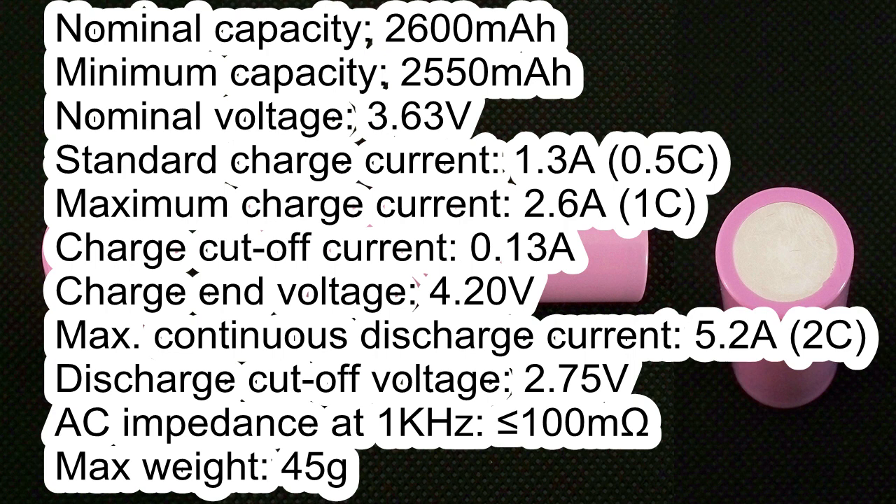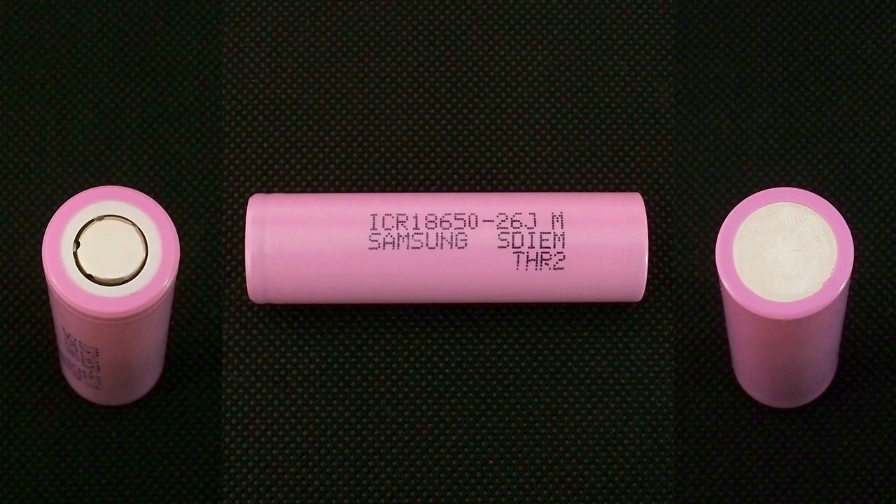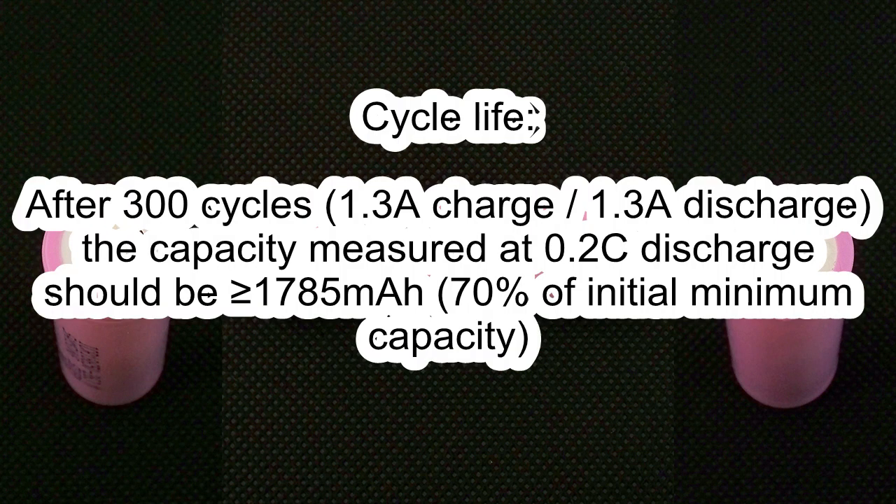Maximum weight 45g. Concerning cycle life: after 300 cycles using 1.3A charge and 1.3A discharge, the capacity measured at 0.2C discharge should be not less than 1785mAh, which is 70% of the initial minimum capacity.